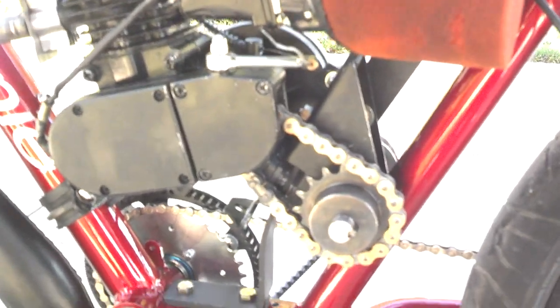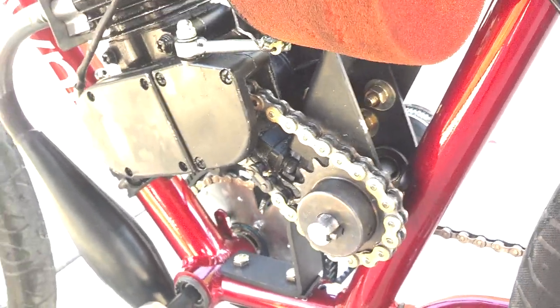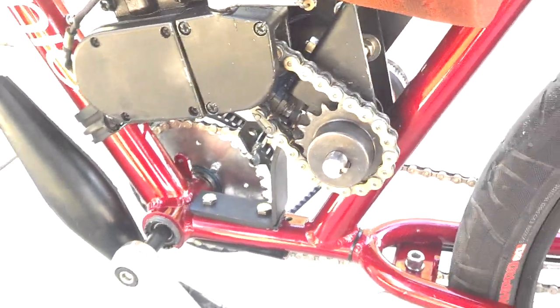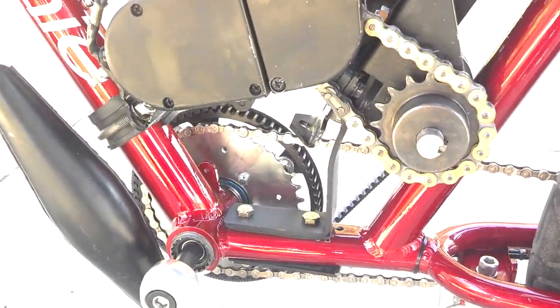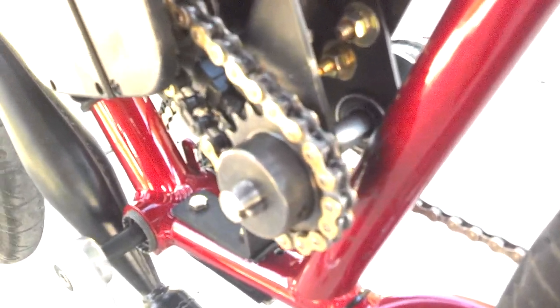I've pulled the belt drive and put a Regina race chain on it. The belt drive's output shaft drive sprocket wasn't working the way I liked — it was a hatchet job just for testing purposes, so I took it off before it could break. I do know the belt drive will work; I just need to have a sprocket or pulley cut to fit the shaft and it'll be spot-on perfect — set it and forget it.